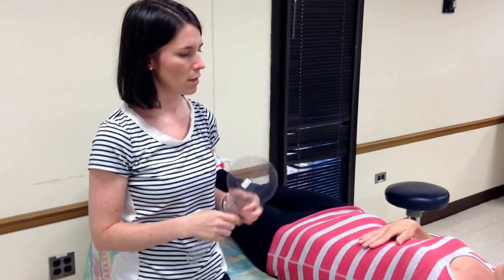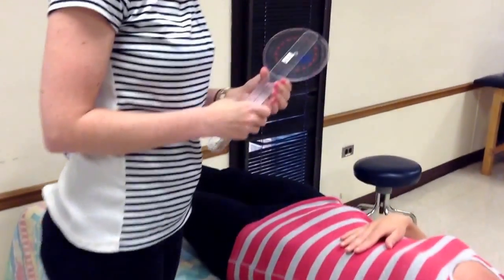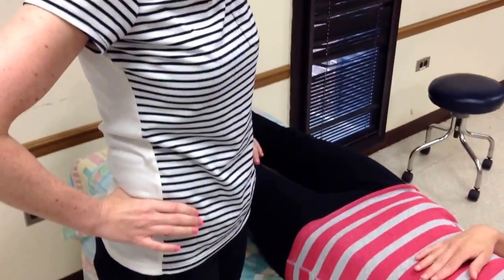For this, the patient is going to be supine on the bed, and I'm going to need to stand on a footstool right next to the patient in order to take this measurement. In order to line up my goniometer, I'm going to need to palpate the patient's ASISs.